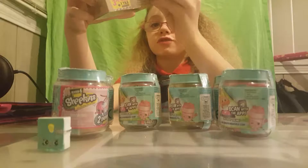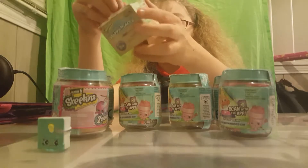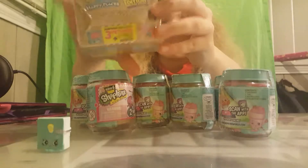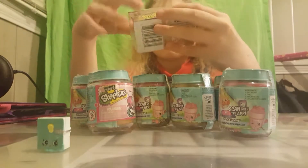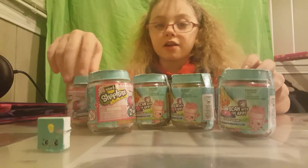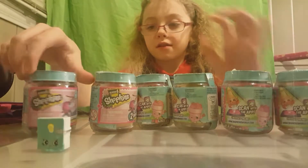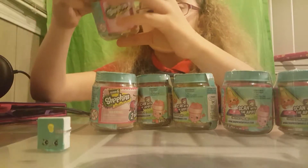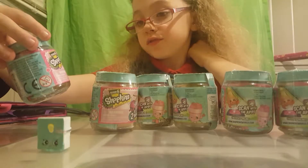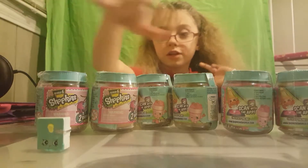They are for ages 5 and up, and these are made by Moose Toys, as you can see right there. This is what the top looks like, and here are the sides. I'm also going to be opening six of the Chef Clubs. You can scan with the Shopkins app, and it shows you for ages 5 and up, and there are two Shopkins inside. So we're getting 12 Shopkins.